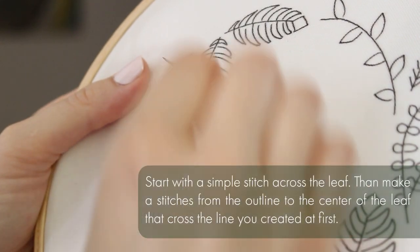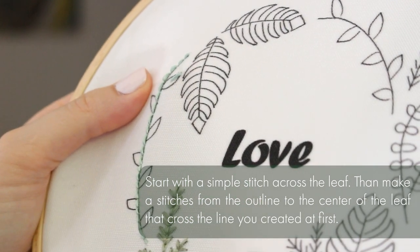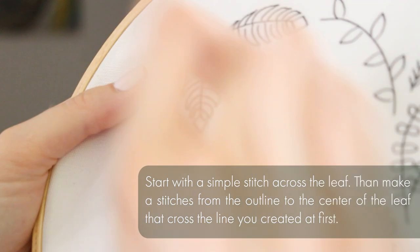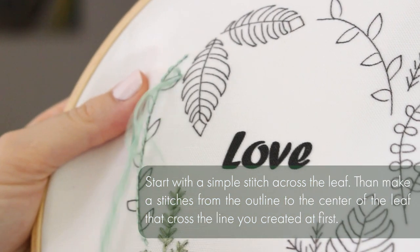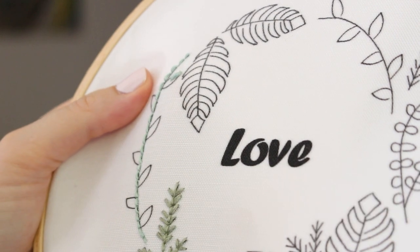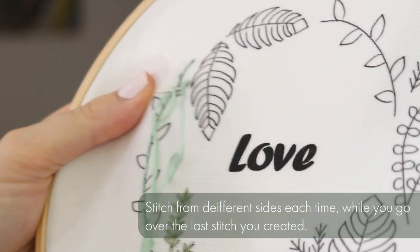Now we're going to do the fishbone leaf. You start with a simple stitch across the leaf. You can also take it only halfway down and then make stitches from the outline to the center of the leaf that cross the line you created at first. You stitch from different sides each time while you go over the last stitches you created.